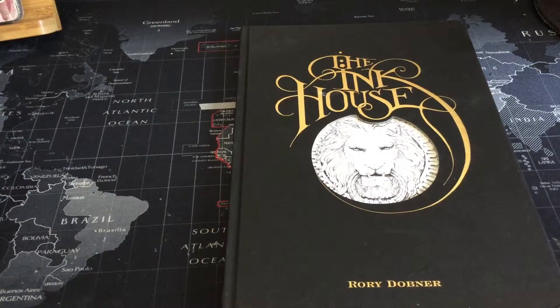Hi, welcome back to my channel. Today I want to do a flip through of a book that probably already has 10, 12 flip throughs already. But I needed to do this because the company Lawrence King & Company sent me this book for review, so I thought it was high time that I did it.